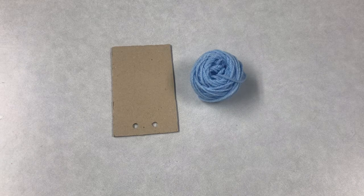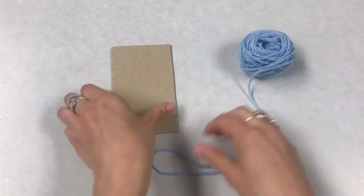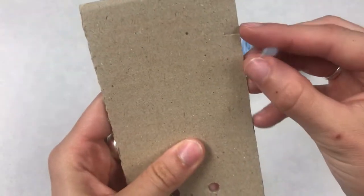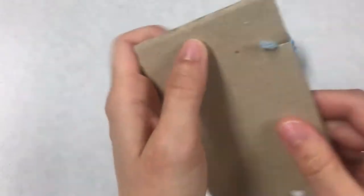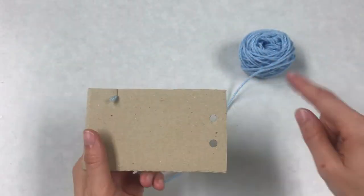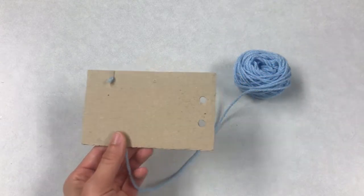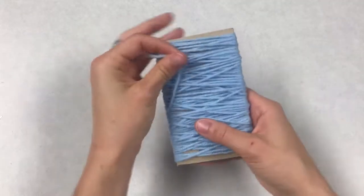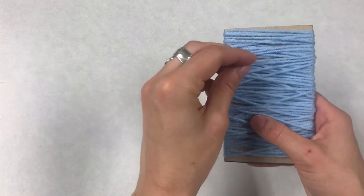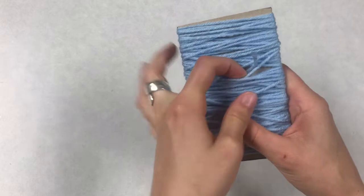First, grab your yarn and your cardboard piece. Find the end of your yarn and find the little slit cut in the cardboard, and stick the end of your yarn into that spot just like that. Then wrap the entire piece of cardboard in your yarn, trying to cover the whole thing. Once you get to the end, tuck the end of the yarn underneath some of the yarn you layered over the cardboard and hide it away.